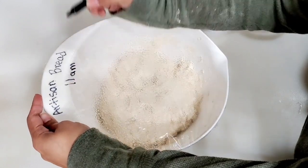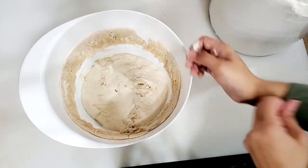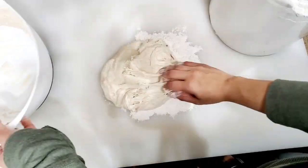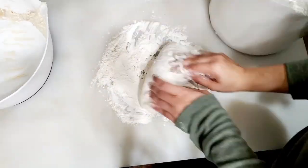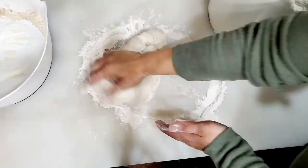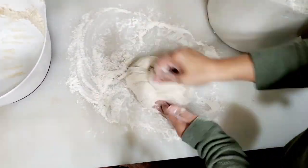Now we have to mix the dough until it's ready to bake. We also need to add extra flour to the dough as needed.